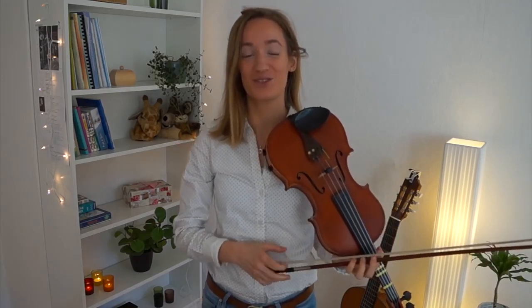Hi there, welcome back to Vine Inspiration. Today we are going to learn the song A Thousand Years. You guys have been requesting this song for a long time, so let's dive right into it.